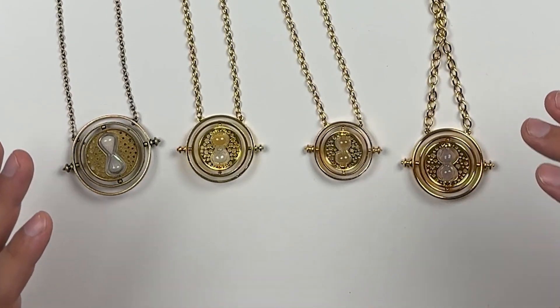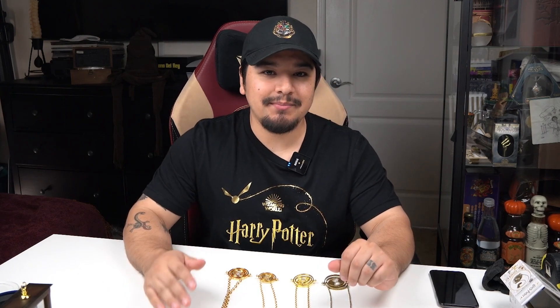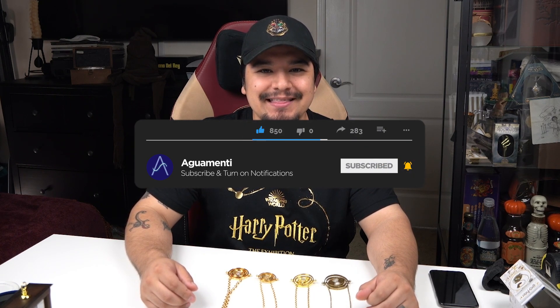These are probably the four best replicas on the market today. I'd love to hear which one you prefer and why, and if this helped you make your decision, make sure to leave a like and consider subscribing so you don't miss out on the next Wizarding World news, merch, and events video. I'll see you in the next one.